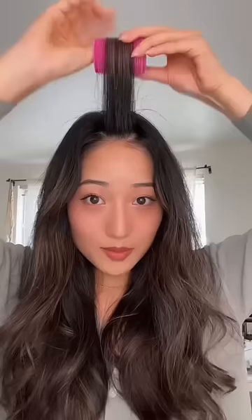Because if your bangs are long, you want to get the swoop to go like this, but if your bangs are short, you want them to kind of go like this. Does that make sense?